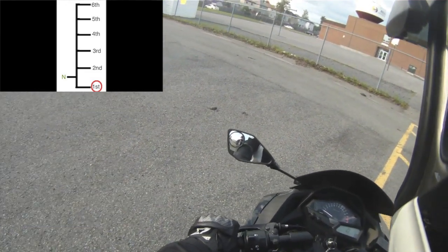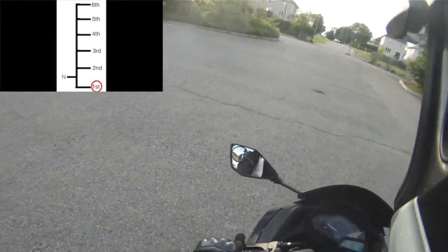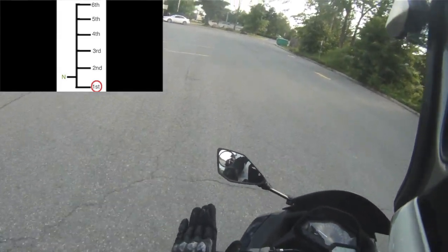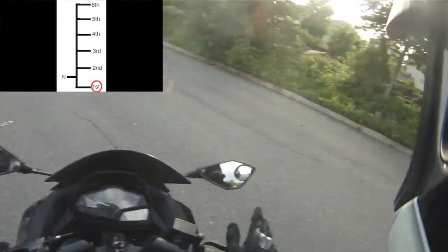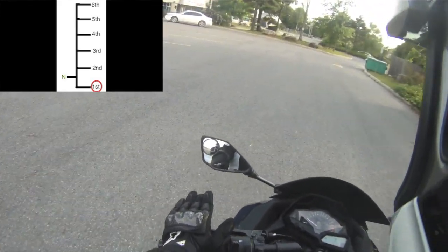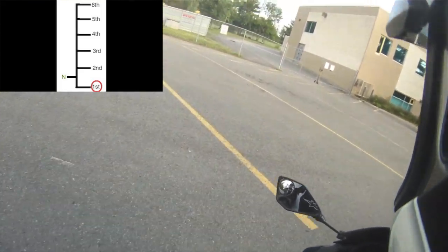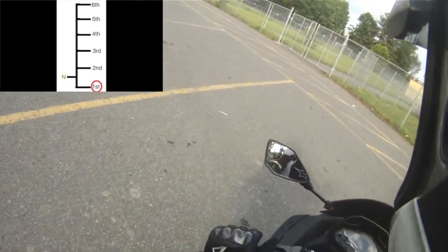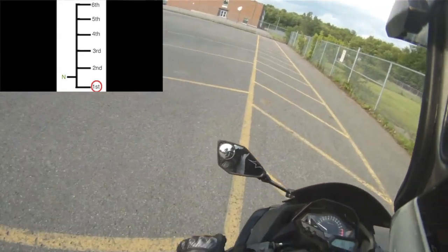I'm moving around slowly - no throttle, no clutch input. The bike is just moving on its own. Moving very very slowly is obviously a lot harder to do than going fast, but we're going to get to that in the next video. Right now we're just working on clutch control and shifting into first to get the bike moving.